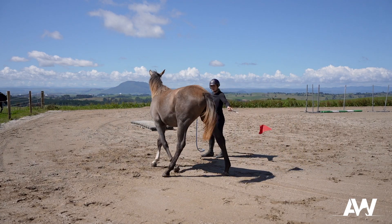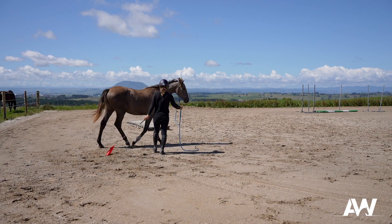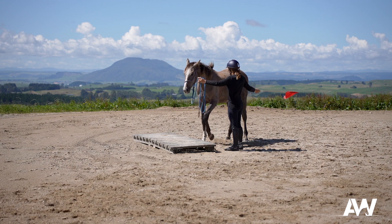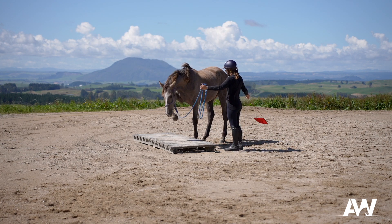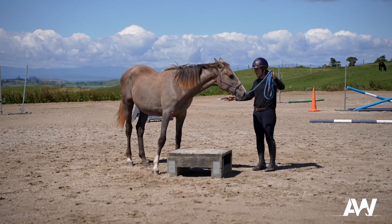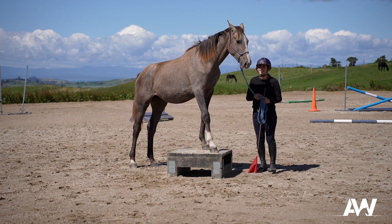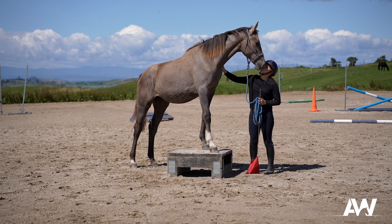I brought Paris in and started off with just teaching her how to lunge in and out and how to give me a little bit of personal space, because she can be a little bit pushy. Then once she got the idea of that, I moved on to working on obstacles. Obstacle training is a really big part of my work — I think it's fantastic for building bravery in horses, teaching them how to target an object, and it also prepares them for moving on to truck loading and float loading.